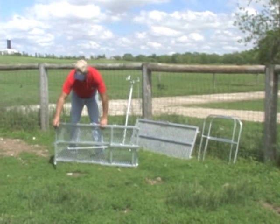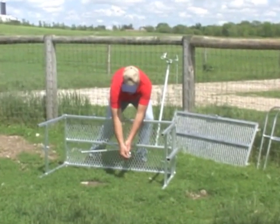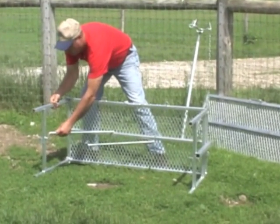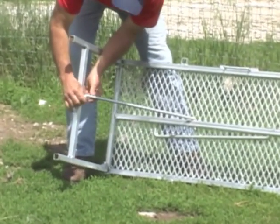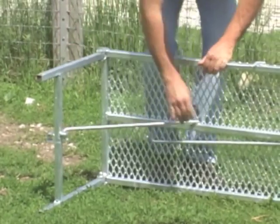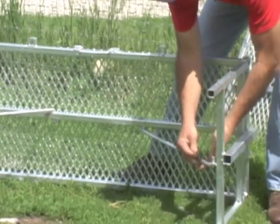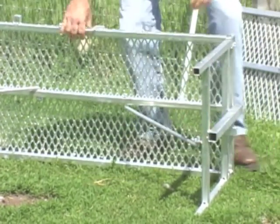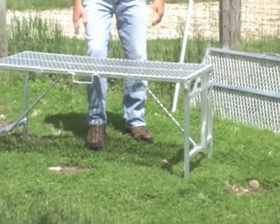First of all I'm going to start with the stand here. I'm going to open it up in these support brackets. I'm going to pull a pin and adjust the end to go right into the hole and then put the pin back in. Do that on the other side. That gives that extra support and then we stand it up.